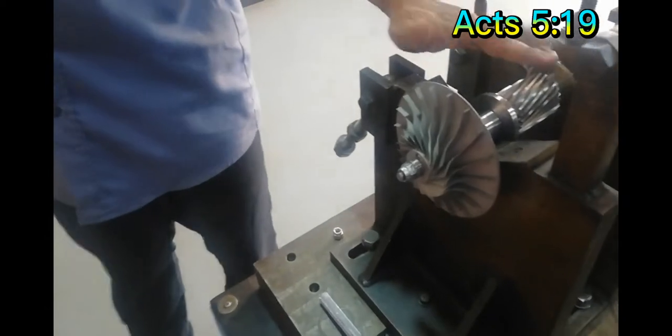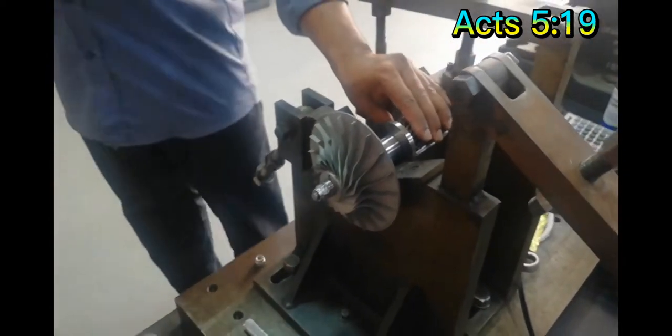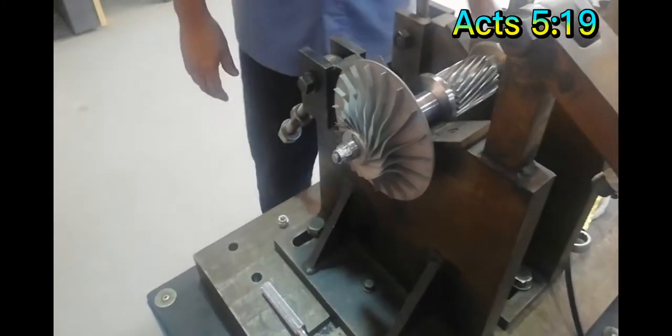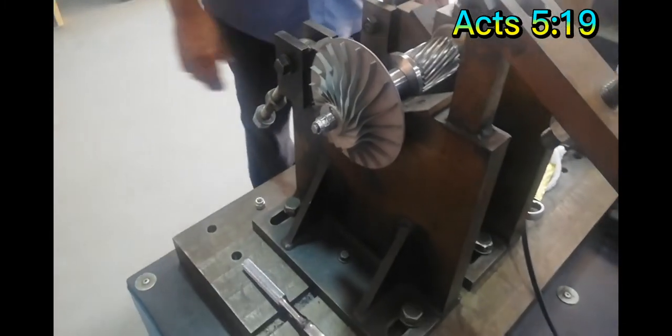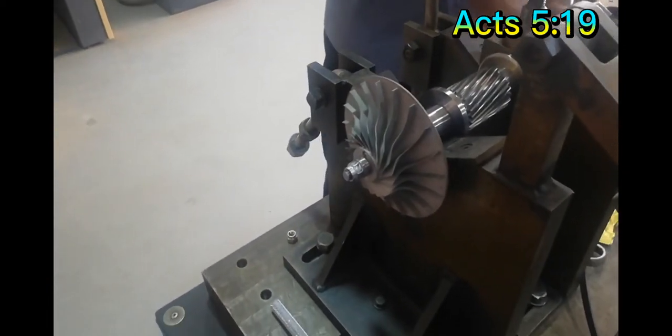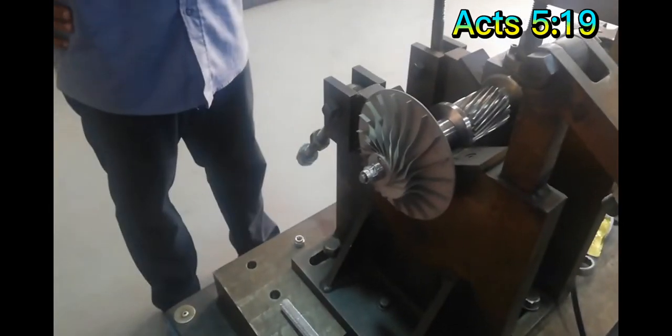After that, we will do the balancing again. That is the procedure when we're doing the impeller and rotor.